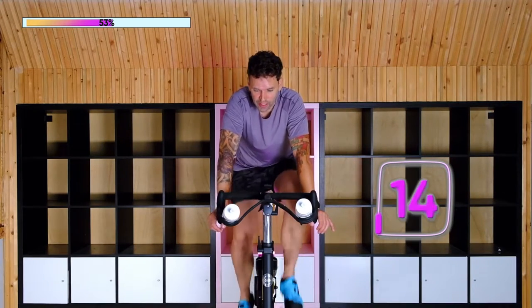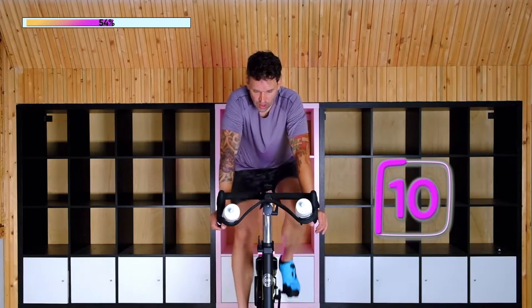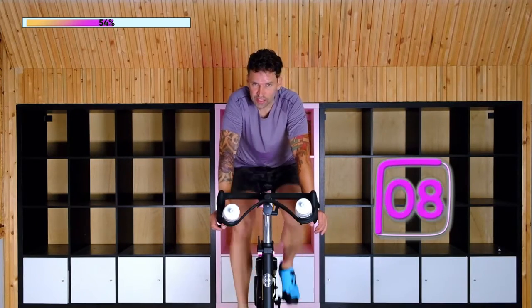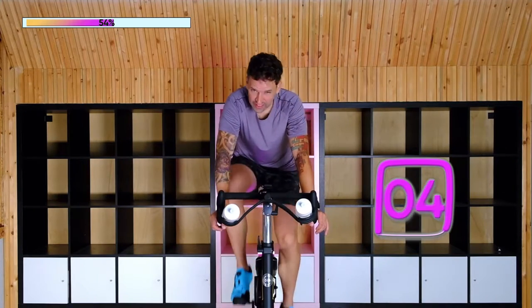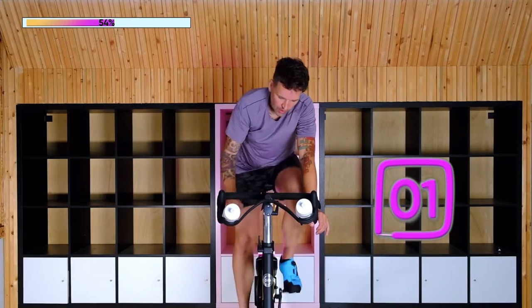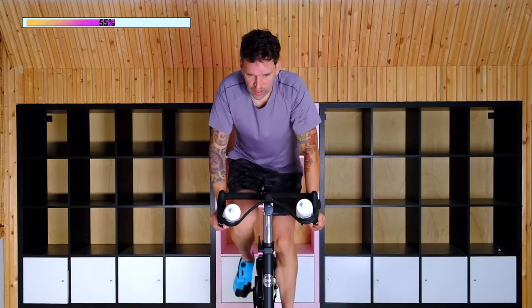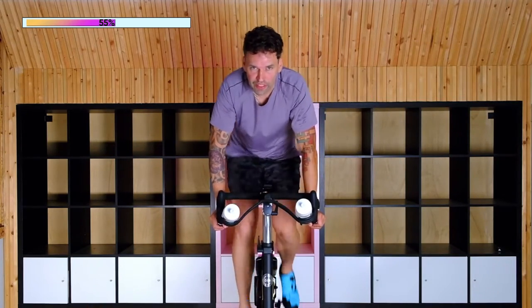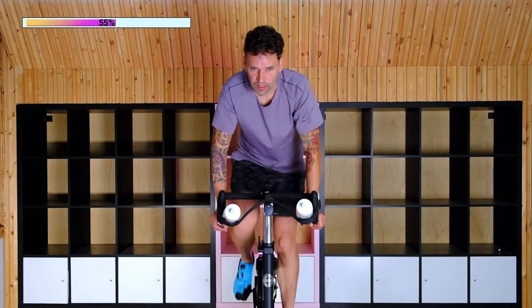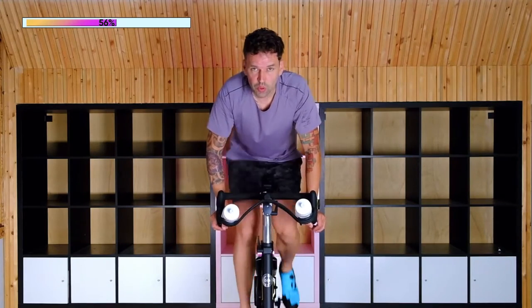Answering all of the commonly asked questions that we get with spinning instructors—check that out first. Five here. Getting a little sweaty. Two, one. Pick it up. Add some resistance. Just remember to breathe. I'm starting to breathe a little heavy here. Remember: soft hands. Let your legs do the work.